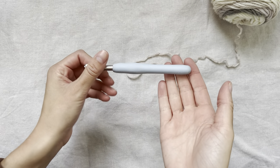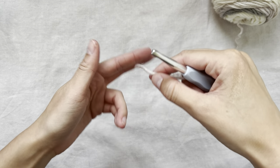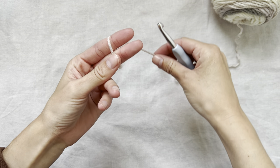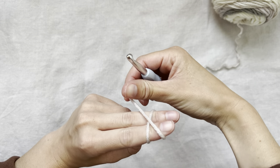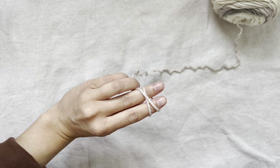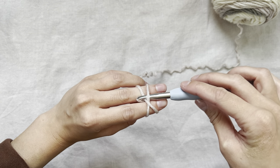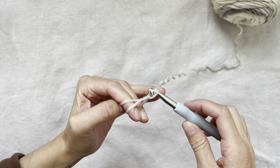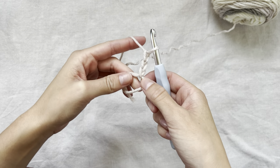Starting off with my 7mm hook, I will make a magic ring or a magic circle. To do that, I will take my yarn, grab it with my thumb, wrap it around my two fingers, and form an X on the top of my two fingers. It doesn't have to be super tight. Then I will put my hook under the first piece of yarn, pull under, and pull through.